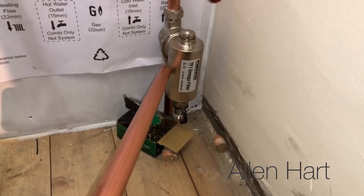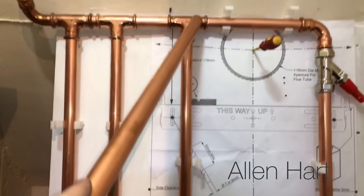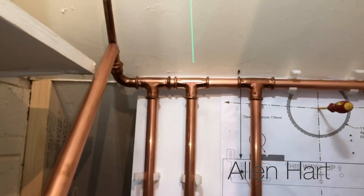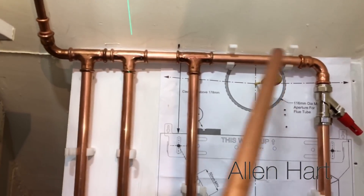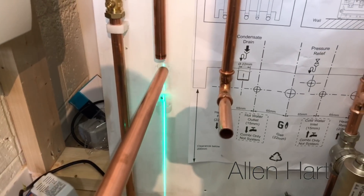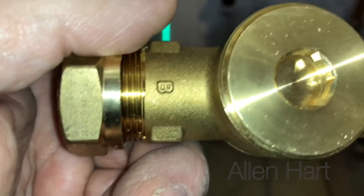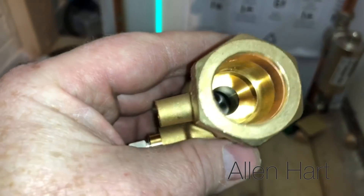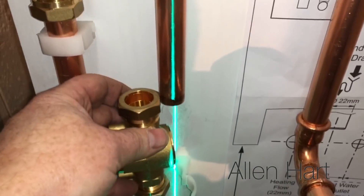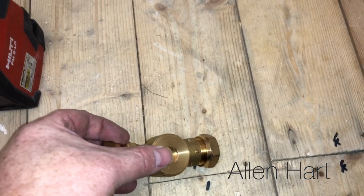We've got a mega filter on there - that's the return back into the boiler. From the top, going around the flow, we've got two zones and then a manual air vent up there just so we can bleed that section of pipework. I've got one zone valve there and I'm going to put another zone valve here. Just to show you - on a zone valve there's an A and a B, so the zone valve only goes one way. On this one the flow comes down from the flow in that direction, so when you look at the valve, the flow would go that way.